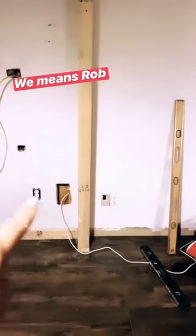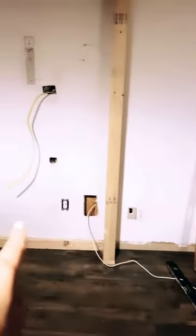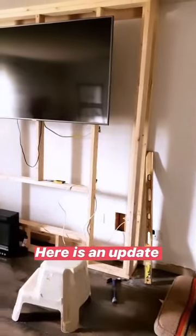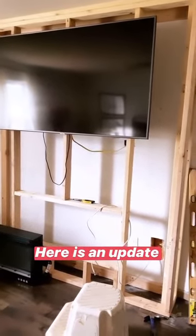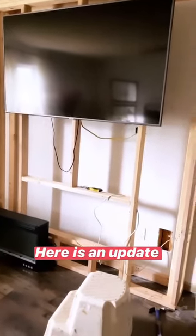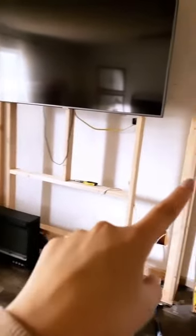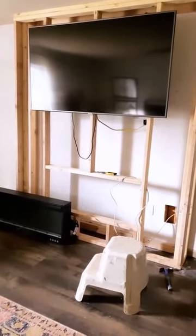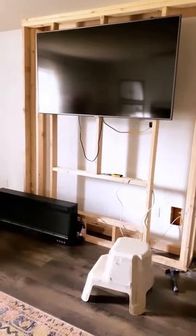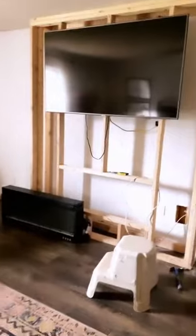Rob had to move all this stuff in here, and then that will not be there anymore so it has a cleaner look. Rob put the TV up there just to get an idea, and at first I was like, oh my gosh, the TV is so high. But then I reminded myself it's going to be balanced out because the mantle is going to go all the way across and will end up balancing out the TV — or I'm at least hoping so. Rob does not want to get a smaller TV; he likes having a giant TV in the bedroom. I have faith it's going to look good.